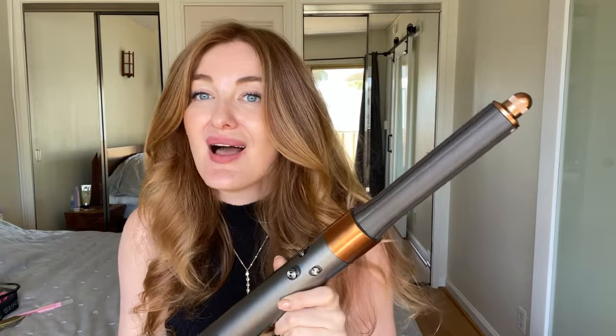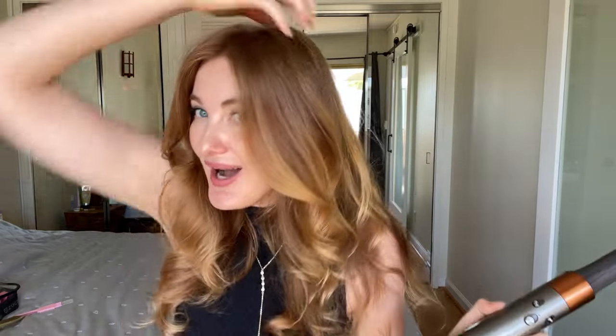This gorgeous, healthy-looking hair is the result of using the new Dyson Airwrap. I want to share my honest opinion on why I love this device so much and how I achieved this voluminous hairstyle on my thin hair.